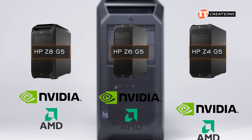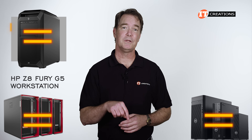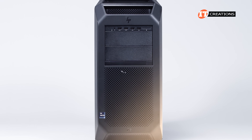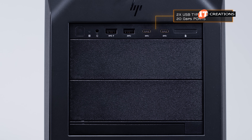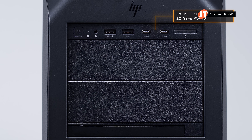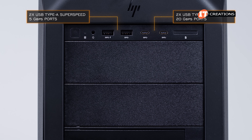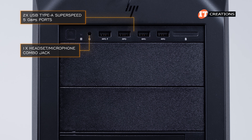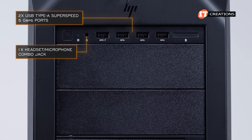GPUs from NVIDIA and AMD are supported on all of these workstations. There are clear parallels to Lenovo's ThinkStation P-series platforms and Dell Precision workstations — I've placed a few links below for the review videos of those systems if you're interested. On the front of the Z8 Fury chassis, there are two basic options for the ports: a premium version and an entry version. With the premium version, you get two super-speed USB Type-C offering 20Gbps data transfers, plus two super-speed USB Type-A ports offering 5Gbps, and a headset microphone combo jack. With the entry version, you simply get four USB Type-A ports at 5Gbps plus that combo headphone microphone jack.